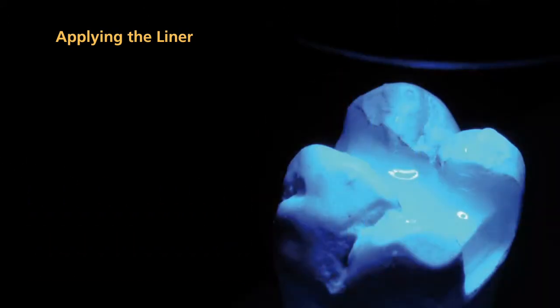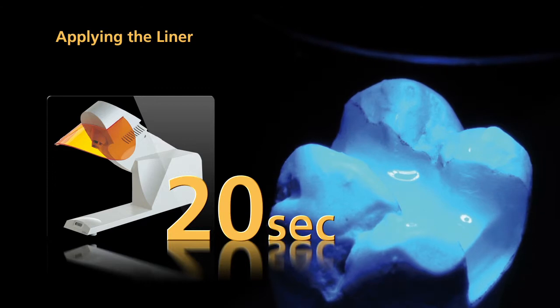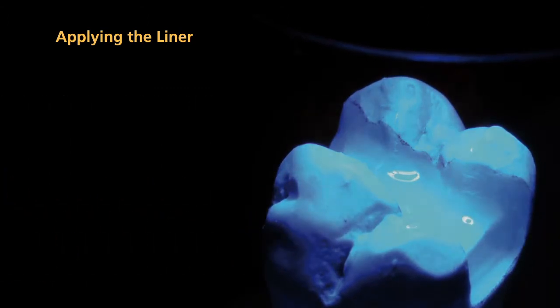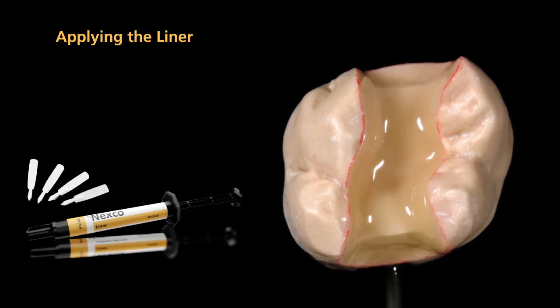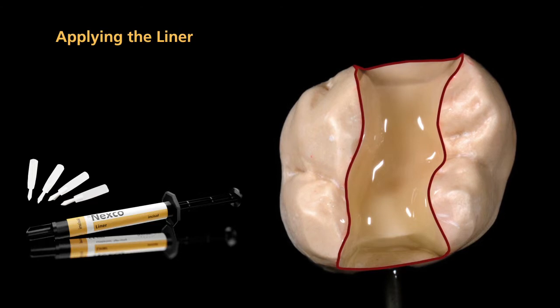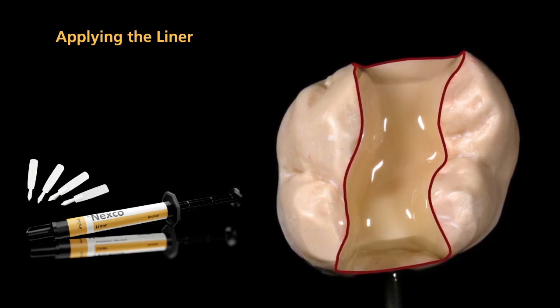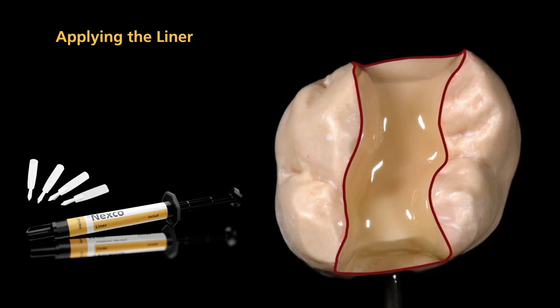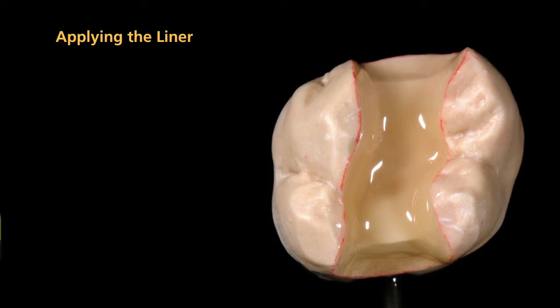Pre-cure each segment for 20 seconds using a quick pre-curing light. Now, apply the second coating of liner. At this stage, apply liner incisal to the marginal areas and along the course of the enamel. All cavity surfaces should now be coated with liner. The thickness of the liner coating should be at least 150 microns.